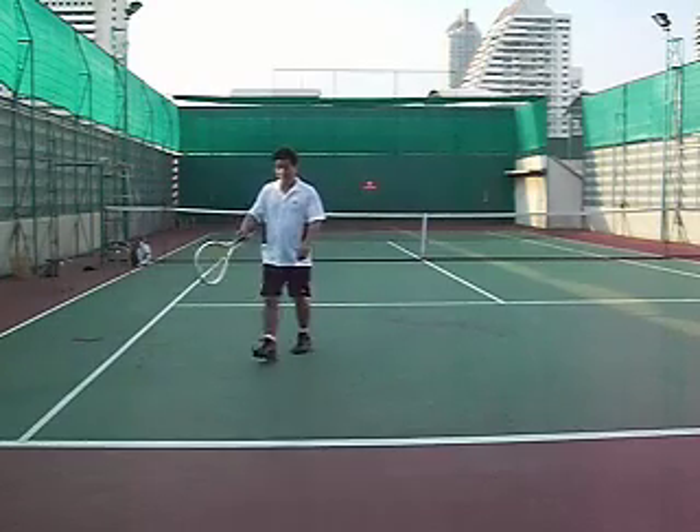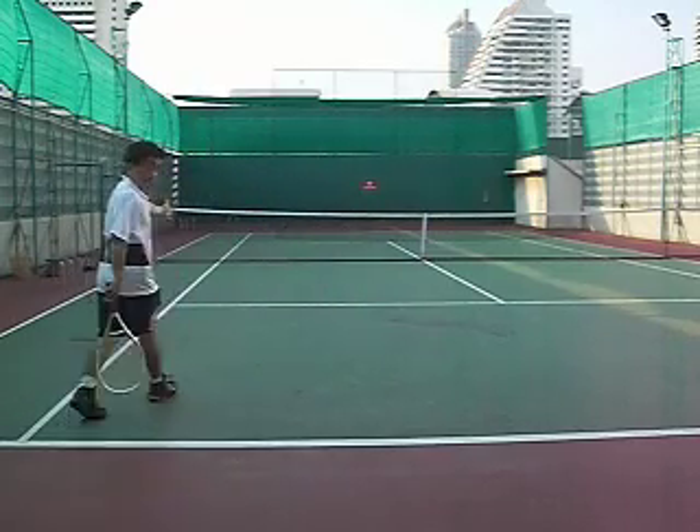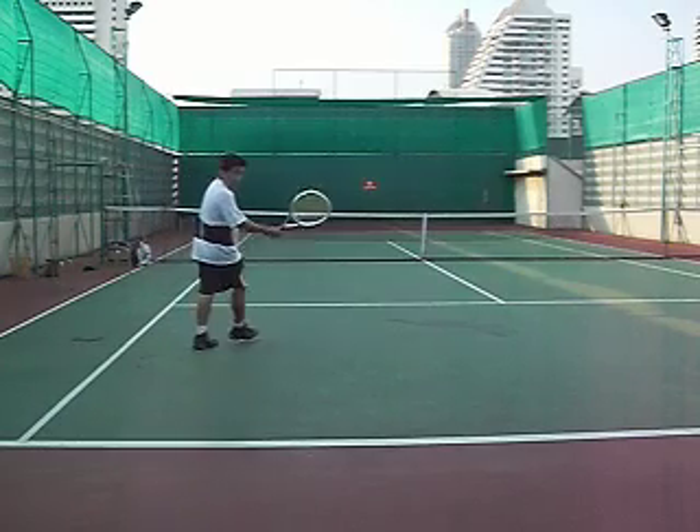If I come in at a diagonal from here, it's a longer distance, and I potentially could have a forehand body.